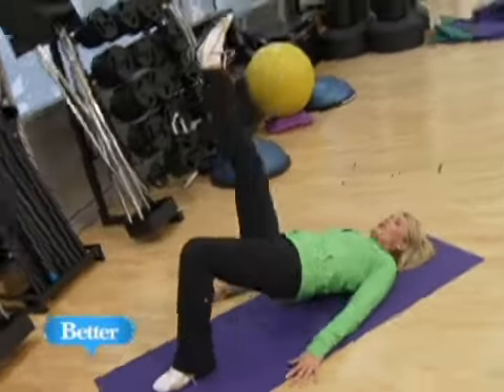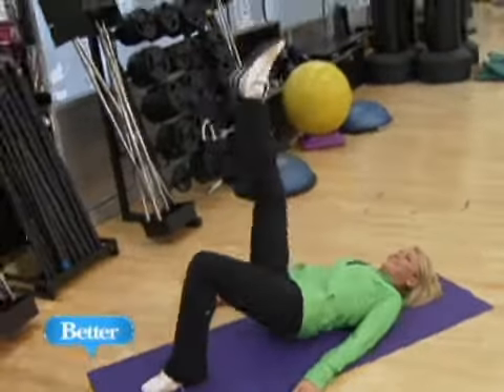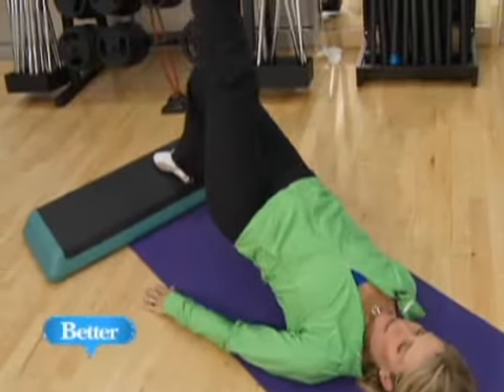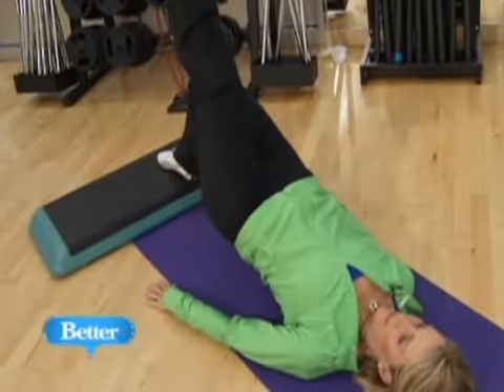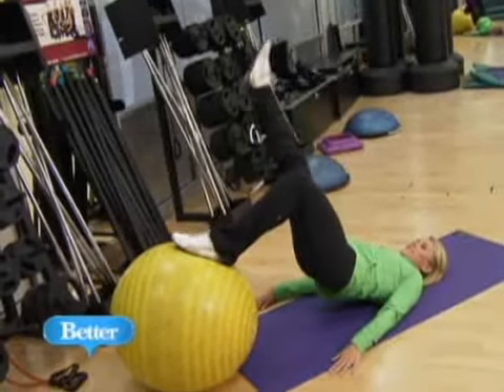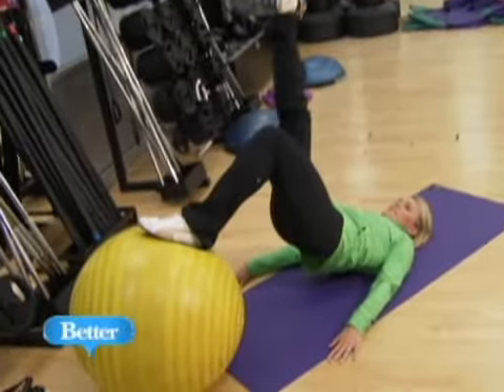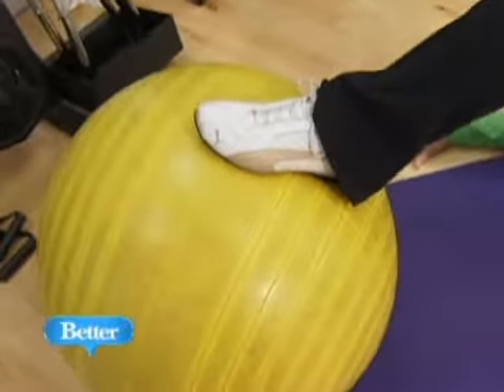So that whole saddlebag area is going to be banished. We're doing 8 to 12 reps on each leg. Once you get pretty good at doing this with your foot on the floor, challenge yourself and put your foot on a bench or up on a ball. The instability of that ball is going to really make you squeeze hard to stay in place.